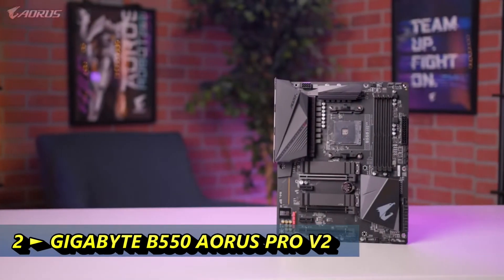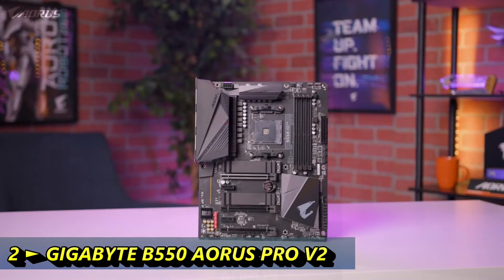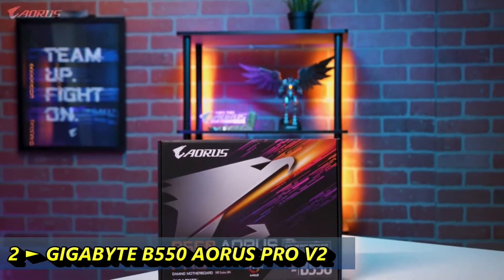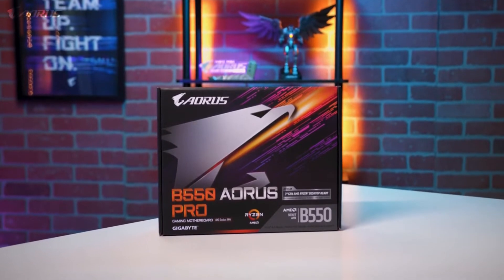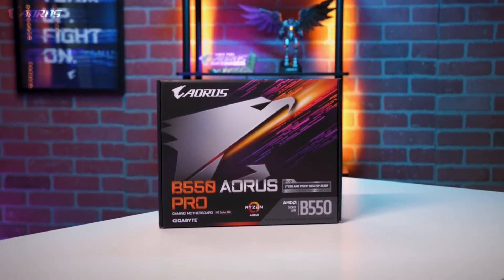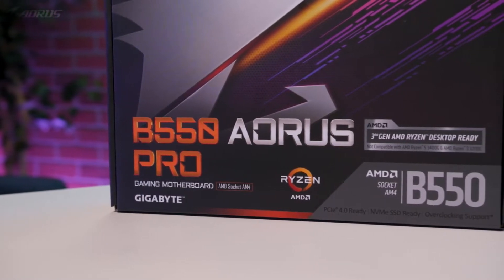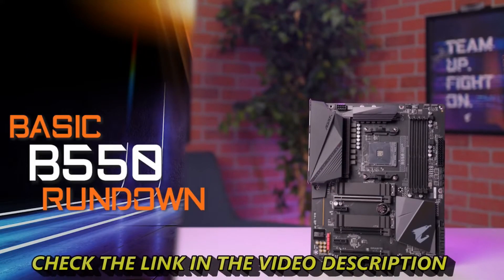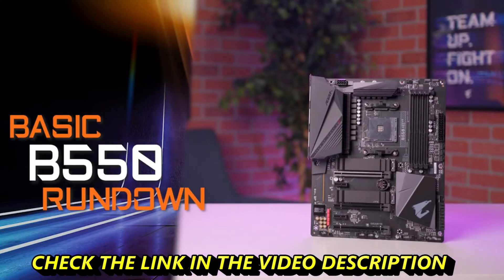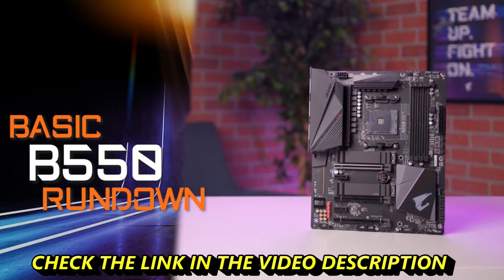Hey everyone, this is Van from Aorus, and today we're going to take a look at the brand new B550 Aorus Pro gaming motherboard. In this video, we'll go over the design of this motherboard, discuss some of the cutting-edge features, and talk about who this board is meant for. Our new B550 platform is designed to bring flagship-level features to the mainstream audience at a very affordable price point.